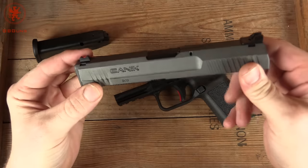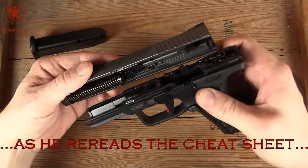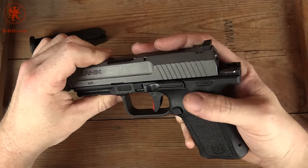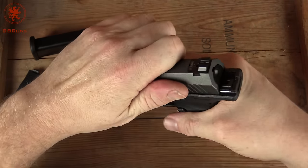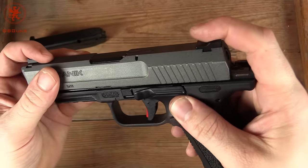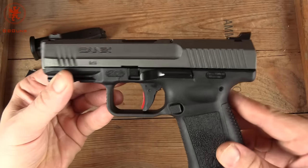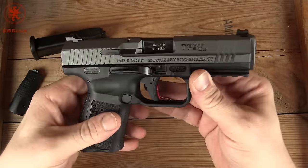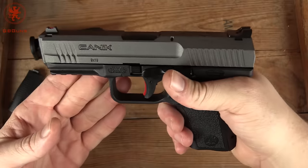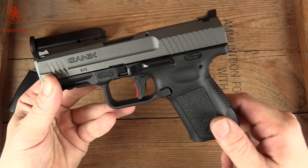Reassembly is a bit tricky, as you saw there. You align the slide with cutouts on the frame, bringing it about an inch from the rear, and rack. Just takes some getting used to, just like learning any new firearm. But that is the Canik TP9 SF Elite, seen here on GB Guns. We'll get it out and do some shooting — I'm expecting some good groups from this. Let us know your thoughts on the gun in the comments below. Photos are always welcome over on our Facebook page.